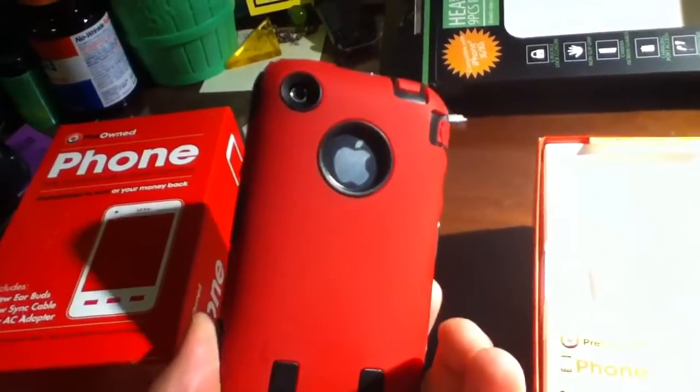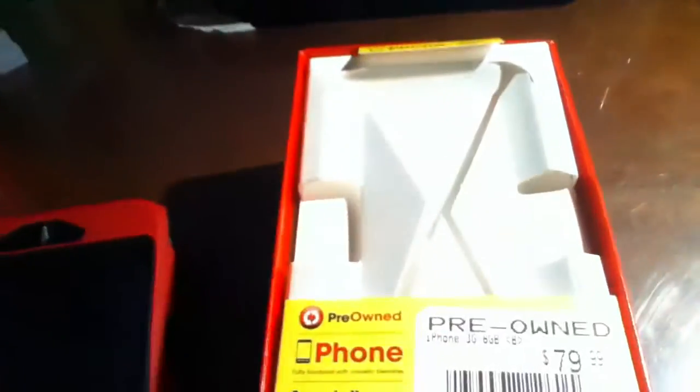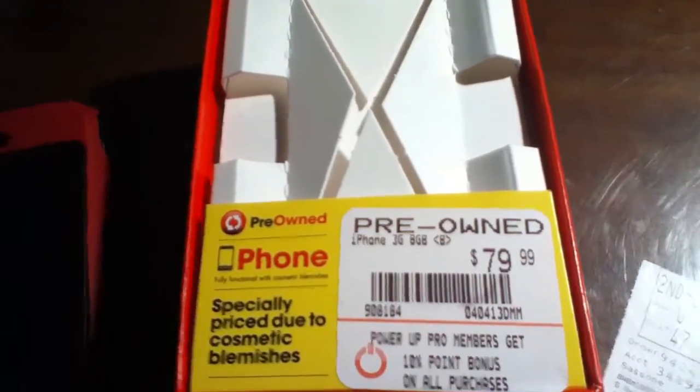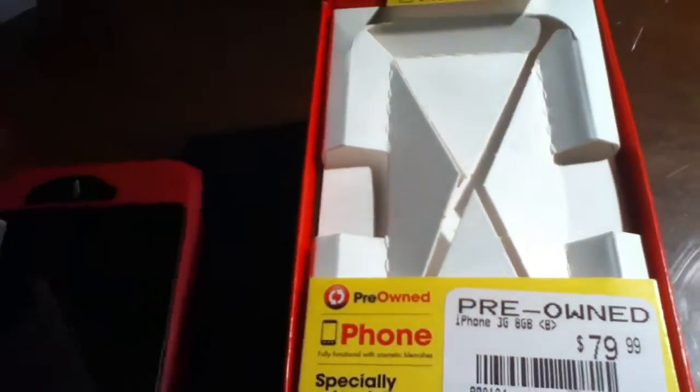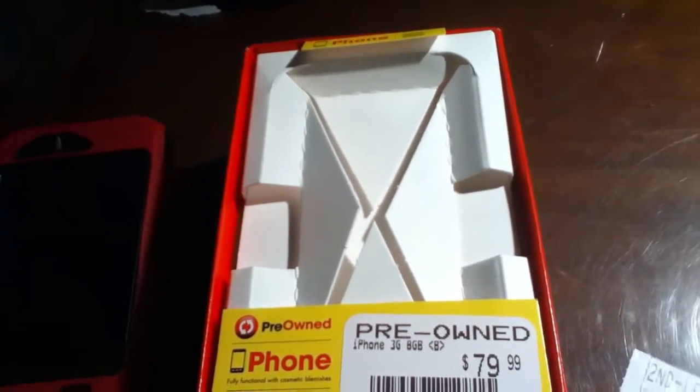In the case it comes with a screen protector and a little emblem protector on the back, but it's really cheap. That's what it was, but I have a rewards card so I also got an additional like two dollars off.